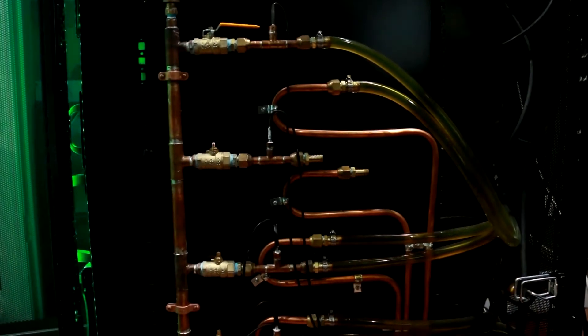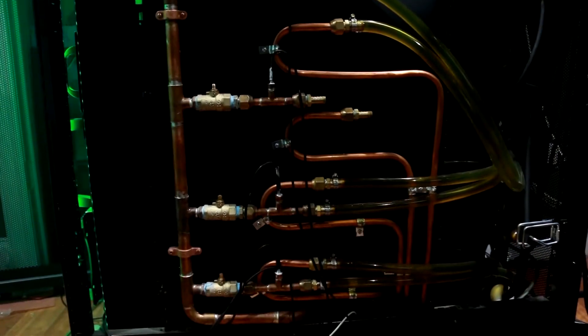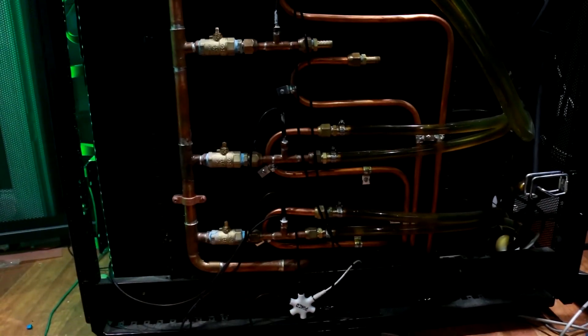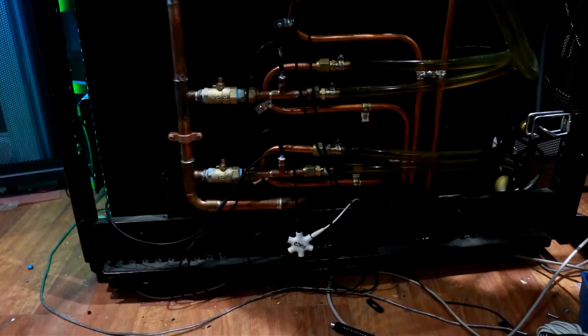The ball valve allows me to isolate each server. This way I can disconnect the server while the pump is still running. I also have all the handles to the ball valves removed so that it can fit into the side of the server rack. If I need to use a ball valve, I simply grab a handle and place it onto the ball valve stem.